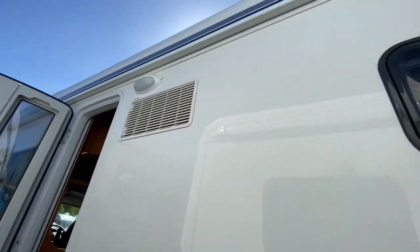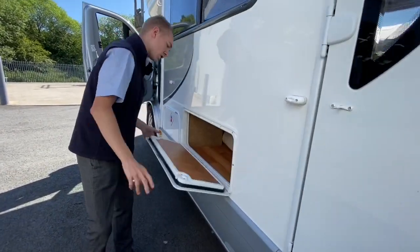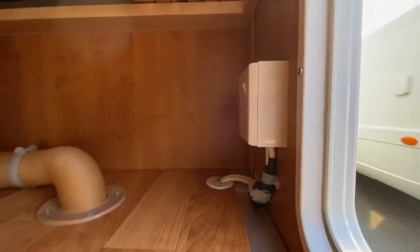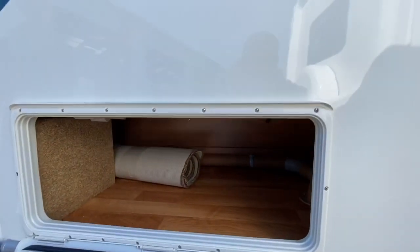You've got your awning light and your awning, which I'll show you in a separate video. Under your long bench there's good storage, and to the side you do have a 240 socket, so if you need power in your awning, you do.